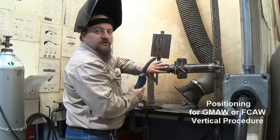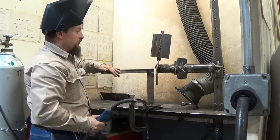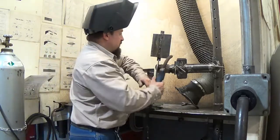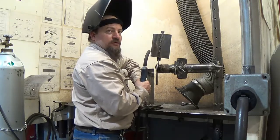I've moved the arm around over here more to the center of the booth so I'm not going to run into any of the walls. I've moved my arm support over here and I'm kind of finding a comfortable place right in here where I can do a vertical up, FCAW or GMAW.